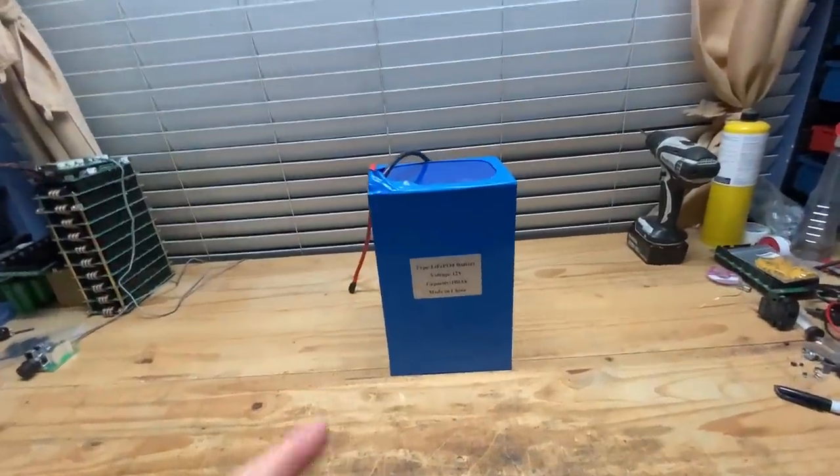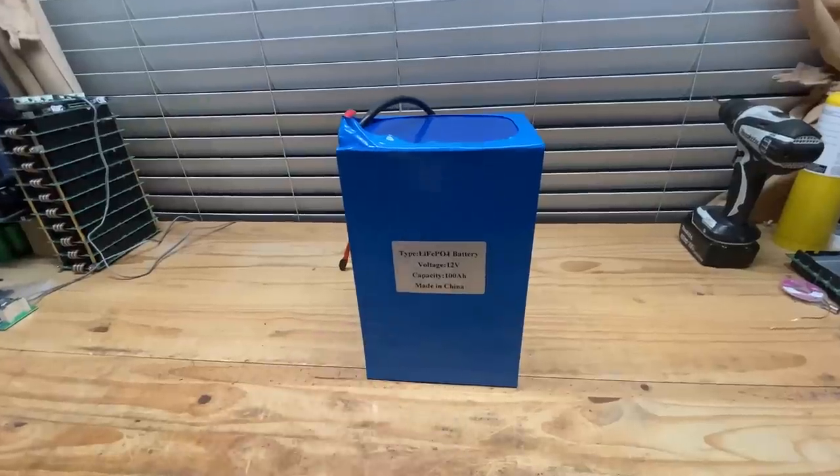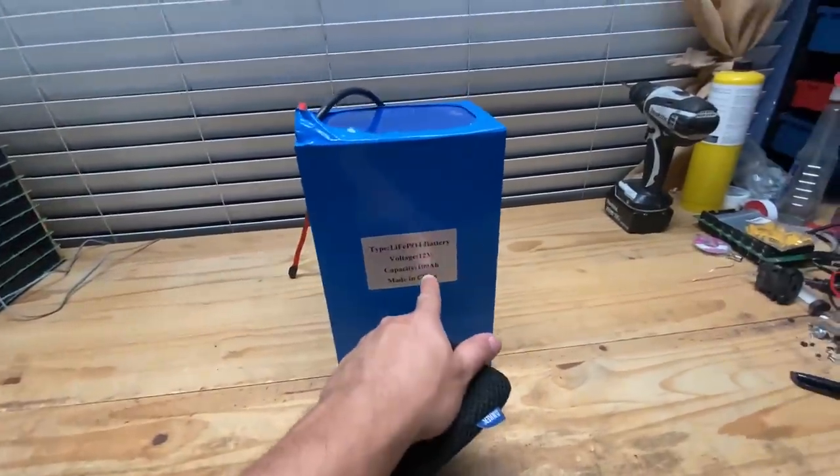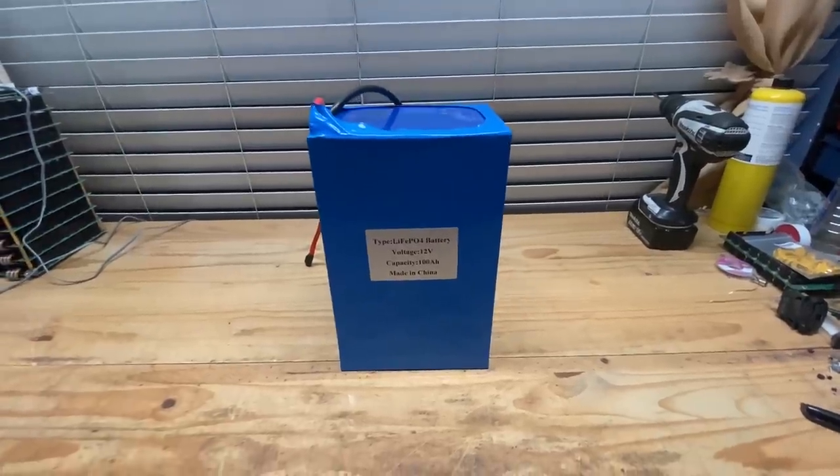Today we're going to be reviewing this Orient Power lithium iron phosphate battery — 100 amp hours, 12 volt, 4S. Let's get into it.